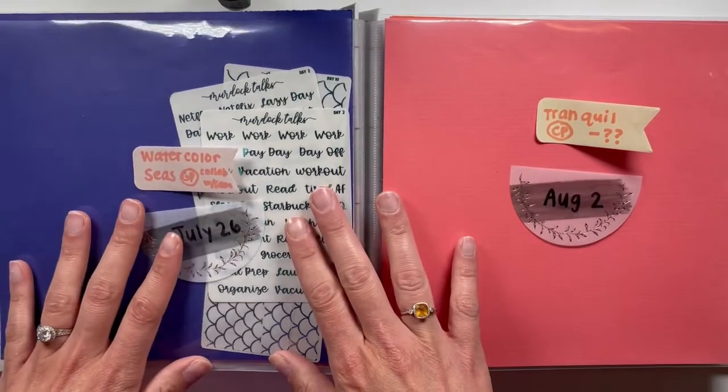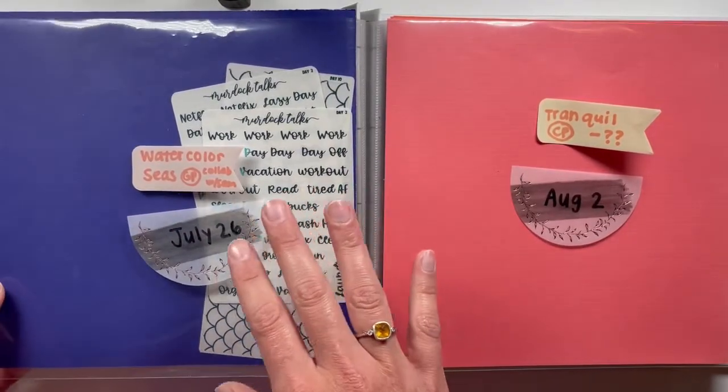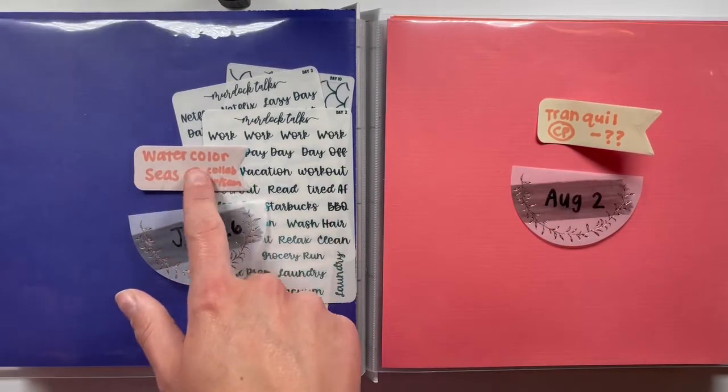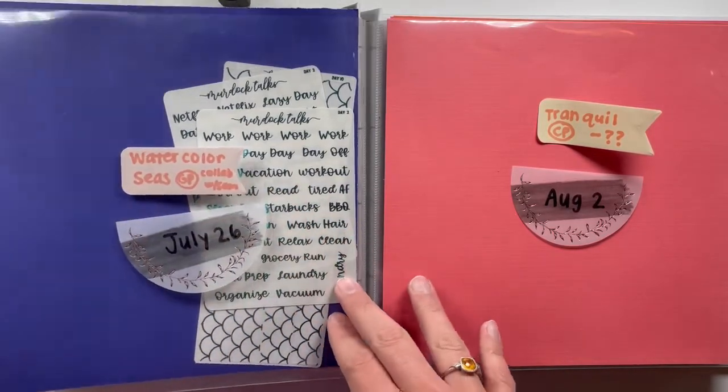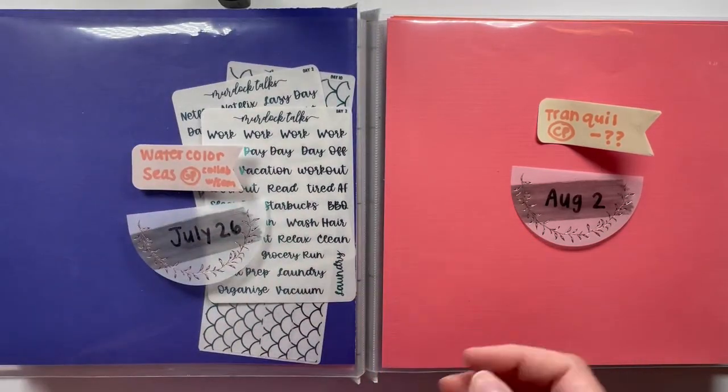For the watercolor seas kit, I knew I was using it this week but I just bought it probably two weeks ago, so I changed the sticky note so it wasn't a question mark anymore.